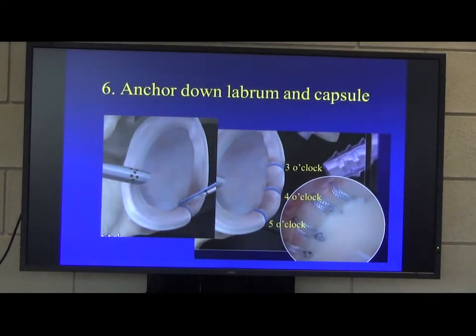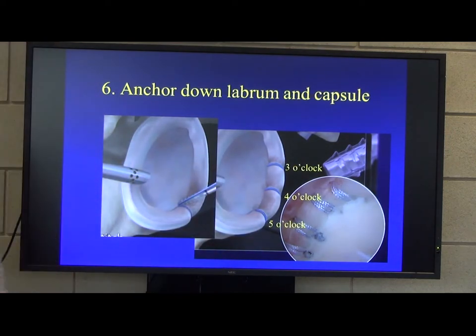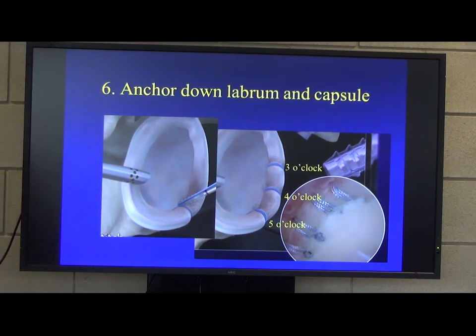Once you've done that, you've got to reattach the labrum using anchors. We tend to do anchors at 5, 4, and 3 o'clock in that order. If you're going above 3 o'clock, which is usually determined by the upper level of subscapularis, you're probably not repairing much of the capsule, and those anchors up there become slightly redundant.